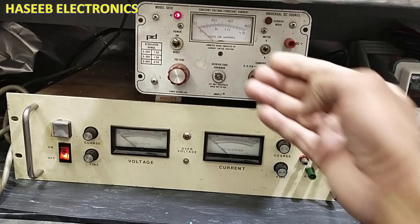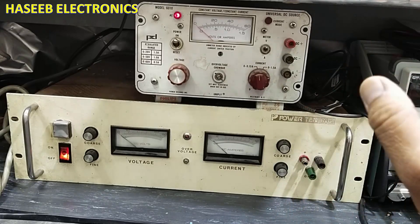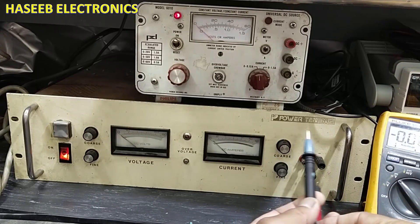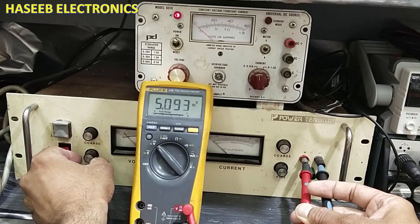Friends, welcome back to my channel. If we have two power supplies and we want to take plus and minus power supply — for example, I need plus 5 volt and minus 5 volts — first of all, set the voltage. I need 5 volt, so set the first power supply to our required range.